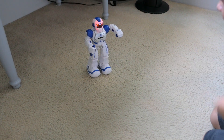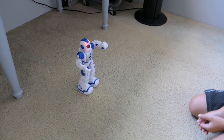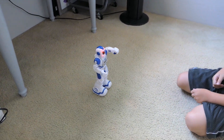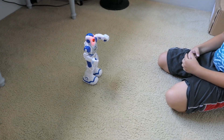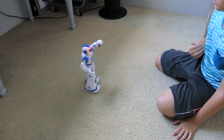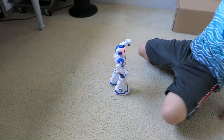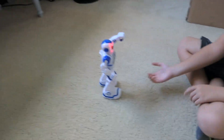Marcus is gonna call the robot using the gesture. Looks like he does carpet just fine. He takes little short steps.